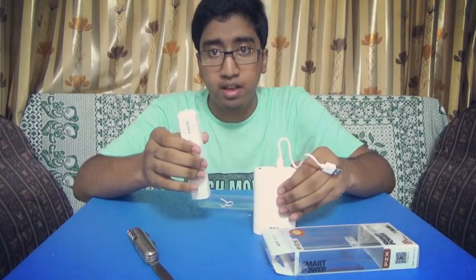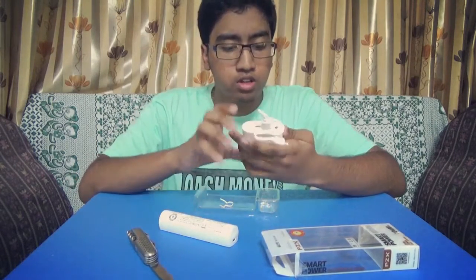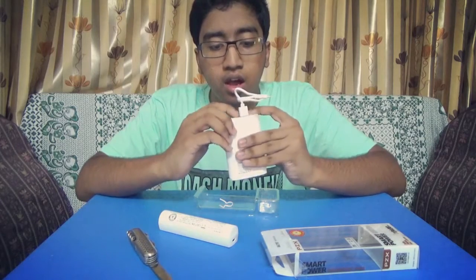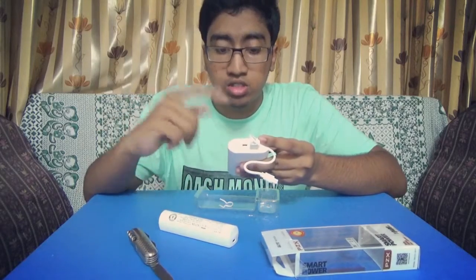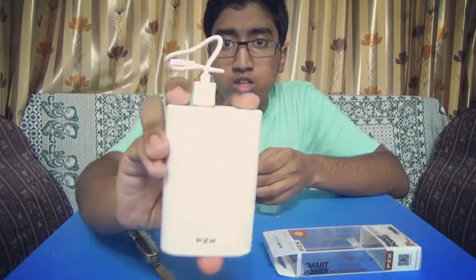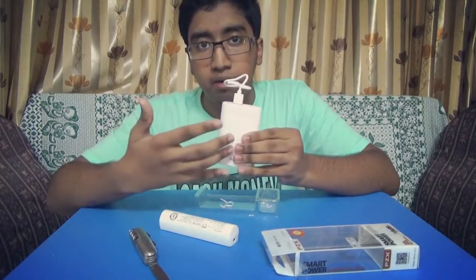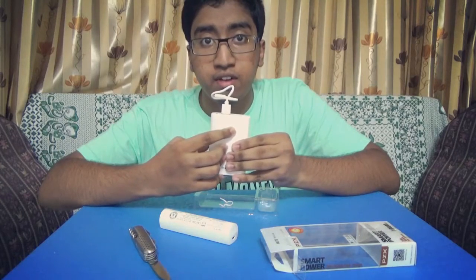This is a smart power bank and this is a normal power bank. Looking at the features: it has one LED bulb to detect whether you are charging any device or not, a port for charging any device, a port to charge this mobile power bank, and a switch. What does this do? It shows the percentage of the amount of power left — 25, 50, 75, and 100.